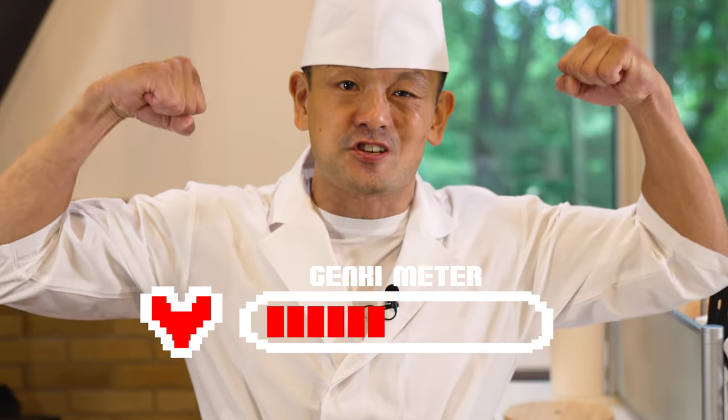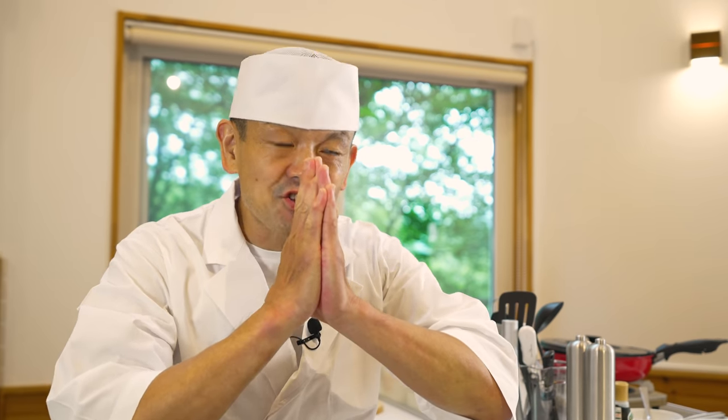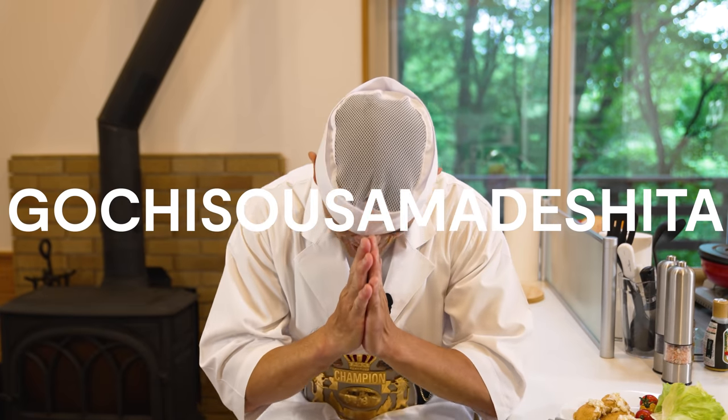I feel recharged! Thank you for watching. If you have any recipes that you want me to make, please leave a comment down below. And remember — after we eat the meal, Gochisousama deshita!